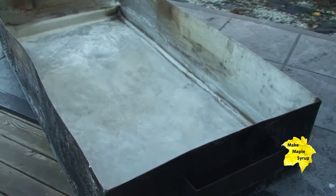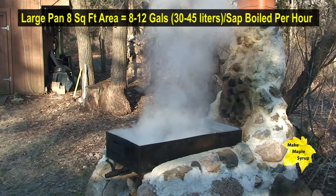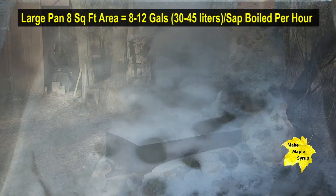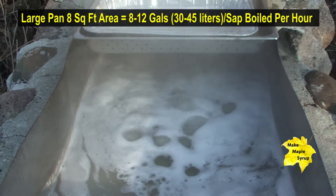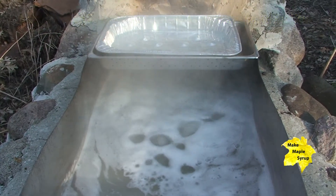Now when we go over and show you our large boiling pan, it's got dimensions of about two feet wide by four feet long. So you're looking at about eight square feet of surface area, which will give you about eight to twelve gallons per hour of sap you can boil.